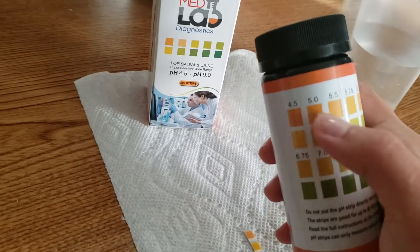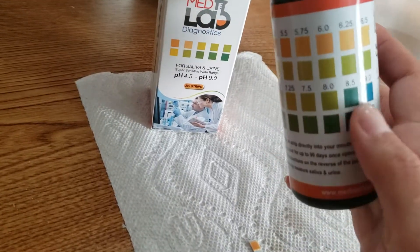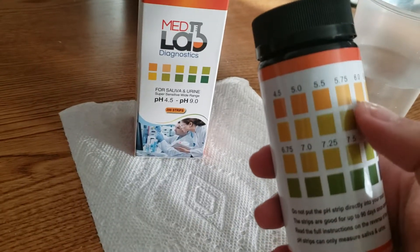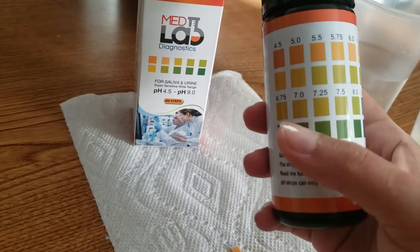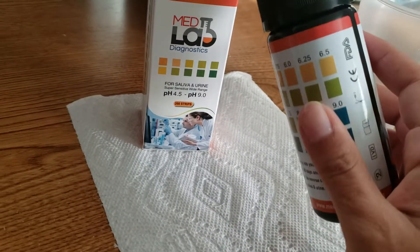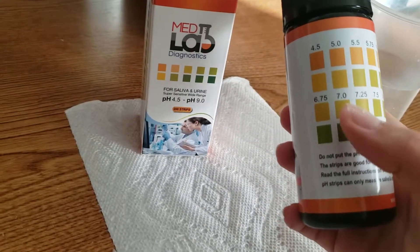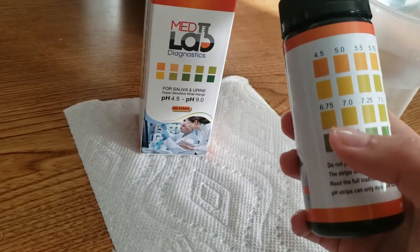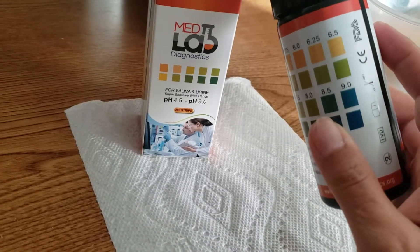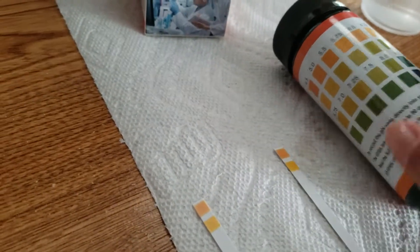This whole set of results up here is one set, and these results down here are a different set. Normally the acidic results are at the top and the alkaline results are at the bottom. Anything between 4.5 and 6.5 is acidic, 6.75 is still a little acidic, 7 is neutral, and anything from 7.25 on to 9 is your alkaline results. Let's go ahead and compare the results now.